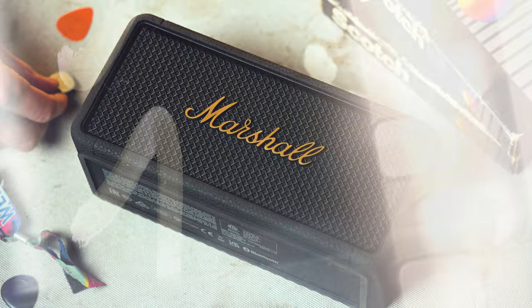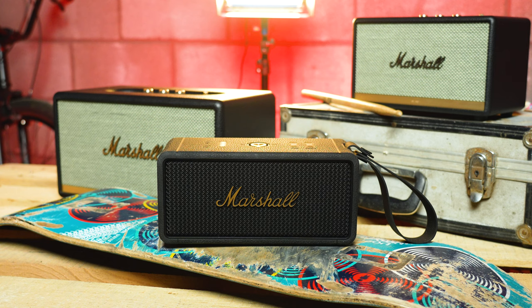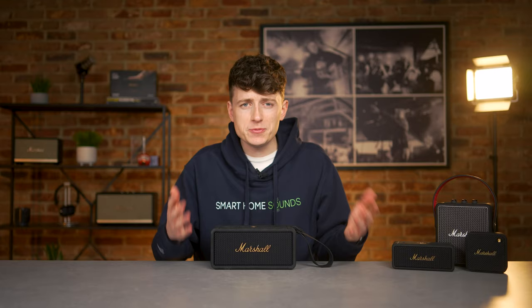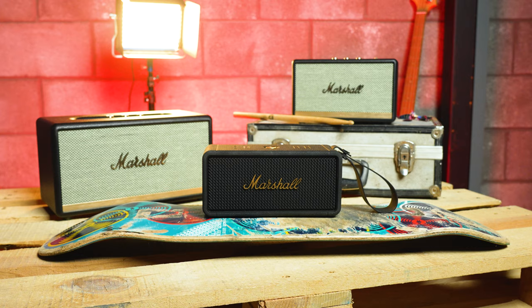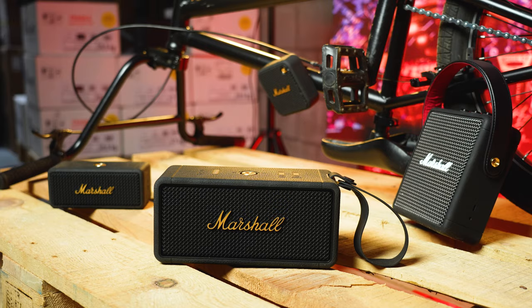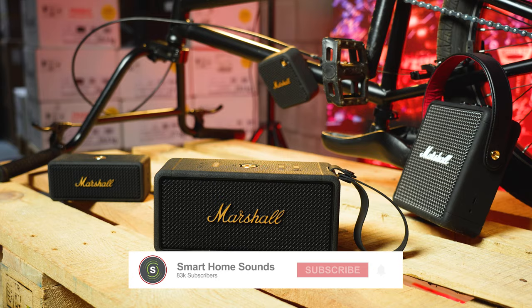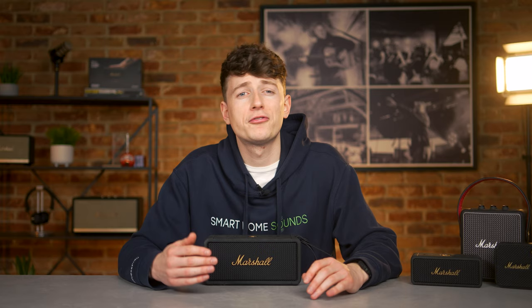Where does this speaker sit? Marshall have a range of portable speakers and a range of home speakers in their lineup. With the price and the weight of the Middleton, this speaker sits slap bang in the middle. My initial thoughts are you would get more sound for your money going for a speaker in the home range, but you're missing out on portability. For the portable speakers, you lose a little in sound in place of additional features. So this speaker should offer us either the best of both, or it could miss the mark.